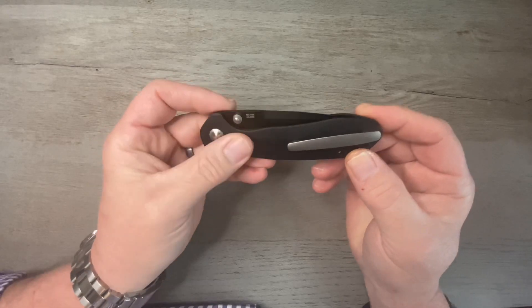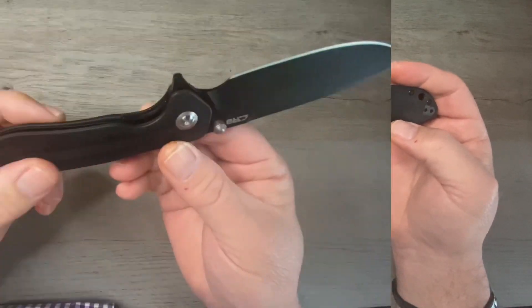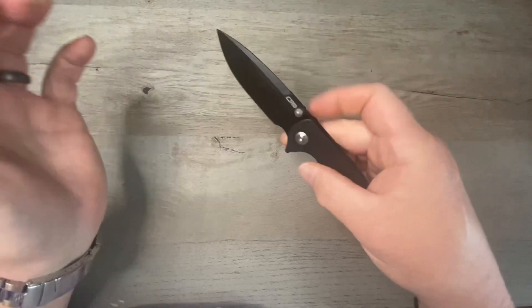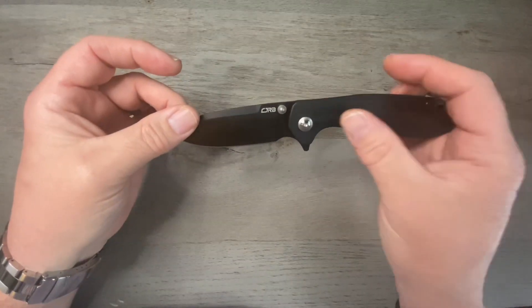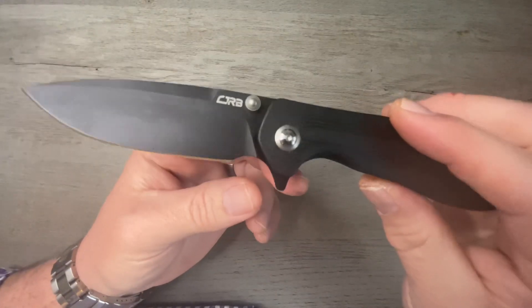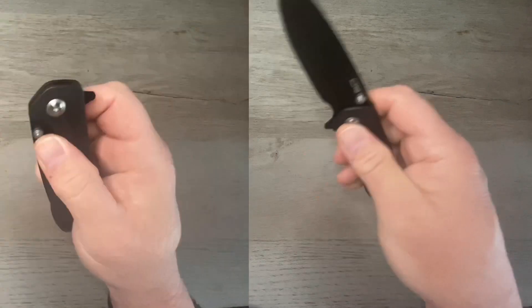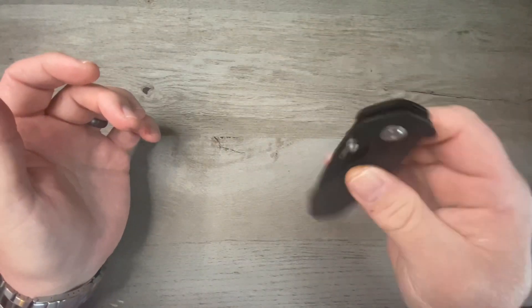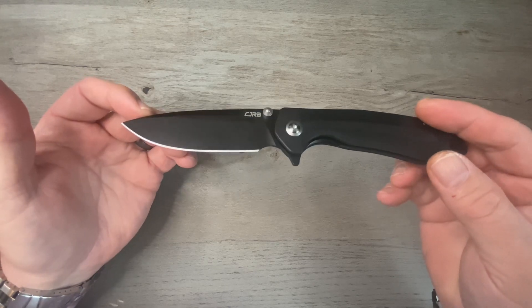CJRB Scoria — this one is not a button lock, it's a liner lock. What I love so much about this knife is the thumb stud action. It's got a drop point blade, and CJRB always does a great job of scalloping to give you great access on their liner lock knives. It's one of the best reverse-flicking thumb stud knives in the budget category. Big enough for hard use, small enough for everyday carry. The G10 is absolutely phenomenal, comfortable in the hand, and it's got a nice big forward finger choil so you can really choke up on it. It's been overshadowed a little bit and slept on in the knife community — it absolutely shouldn't be, and it's wicked sharp right out of the box.